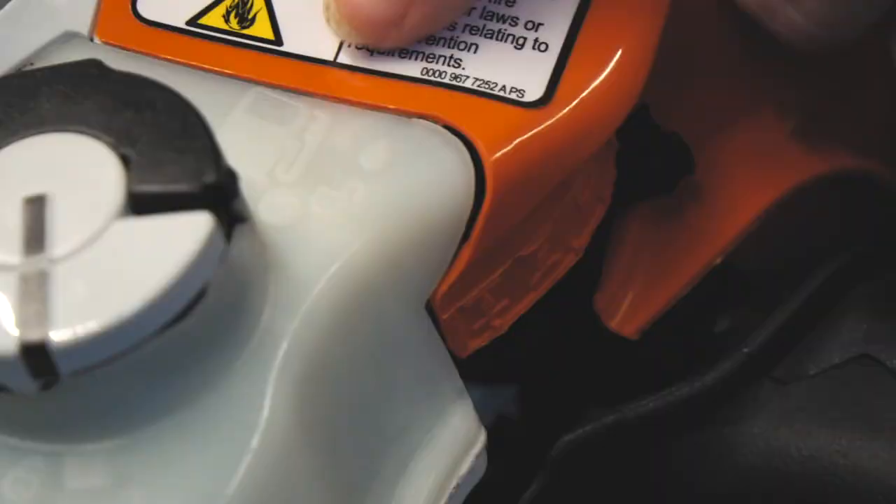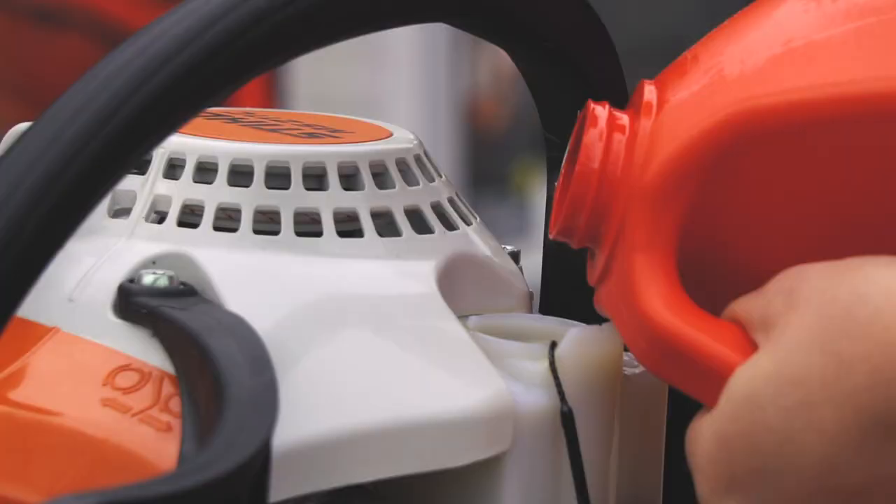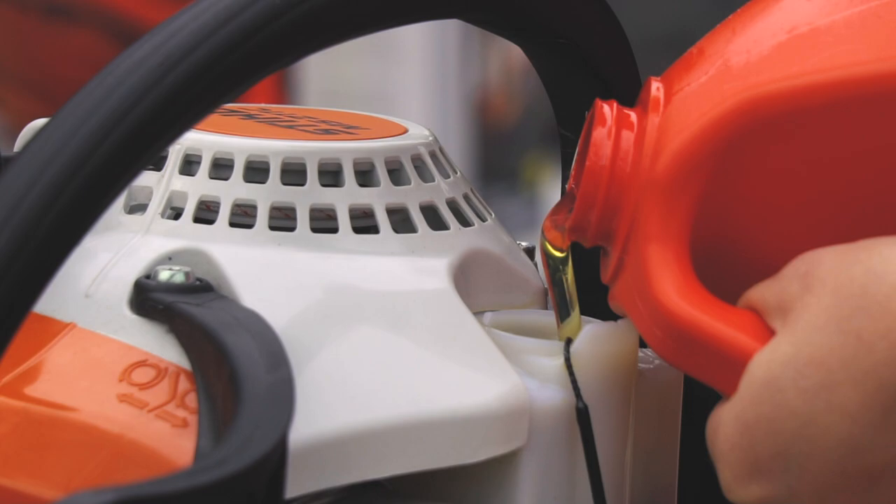On one of the sides, you're going to be able to see two caps. One will always be for gas and it has a symbol right next to it. Then the other will be for the bar oil, also with a symbol right next to it. Before using the saw, I always make sure that both of these are topped off.